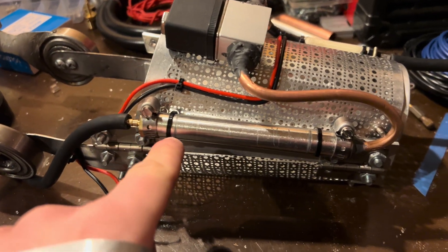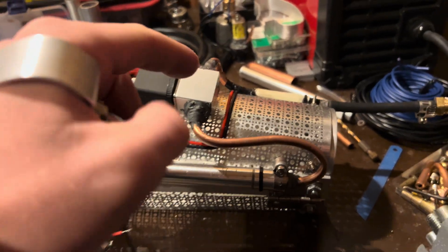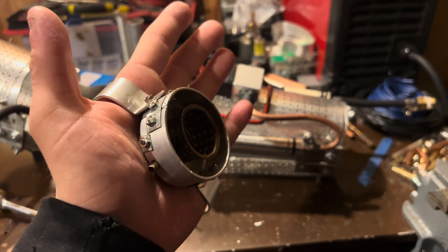Then I'll be able to accumulate a bunch of pressure in this tank, and once the valve is opened all of it will rush out, creating a huge powerful blast from the repulsor.